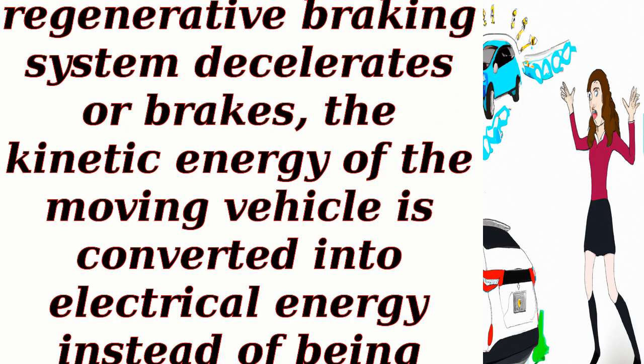Kinetic energy capture: when a car equipped with a regenerative braking system decelerates or brakes, the kinetic energy of the moving vehicle is converted into electrical energy instead of being dissipated as heat through traditional friction brakes.